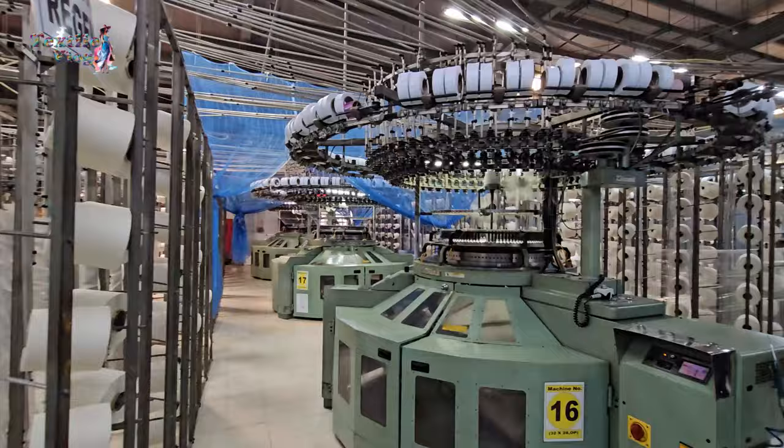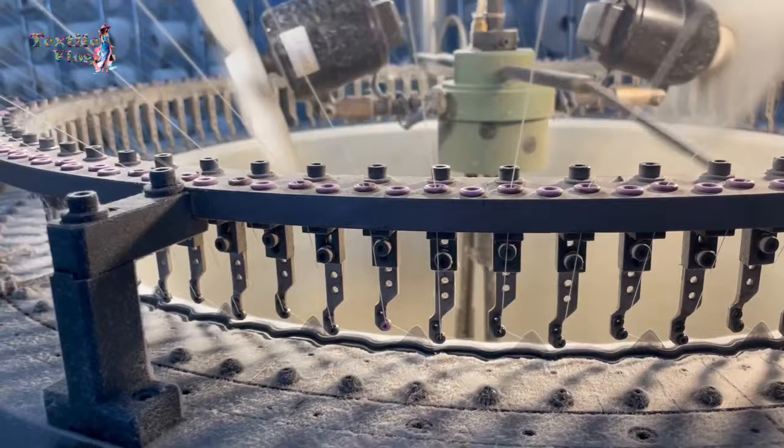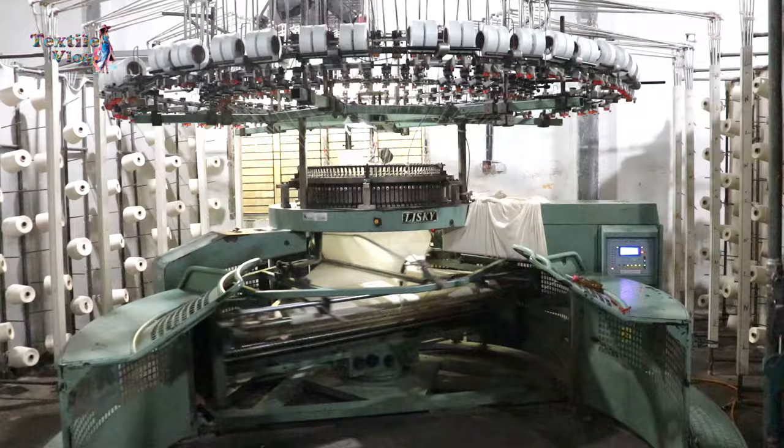From plain and rib to jacquard and purl stitches, these machines can produce a wide range of beautiful designs. The yarn is fed from the yarn package through the yarn guide and provided to knitting elements sitting on a circle, which are knit simultaneously into fabric. After the knitting of the fabric, it is wound into the cloth roller through the takedown roller.